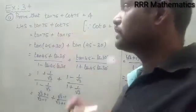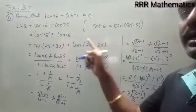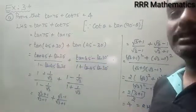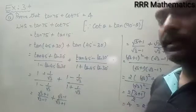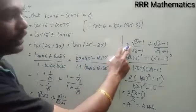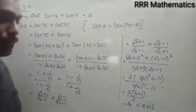To recap: to prove tan 75° + cot 75° = 4, write tan 75° as tan(45° + 30°) and convert cot 75° to tan 15° = tan(45° − 30°). Apply the tan(A + B) and tan(A − B) formulas, substitute tan 45° = 1 and tan 30° = 1/√3, take LCM, and simplify to get (√3 + 1)/(√3 − 1) + (√3 − 1)/(√3 + 1). Finally, taking LCM and applying the algebraic identity gives 4, the right hand side.